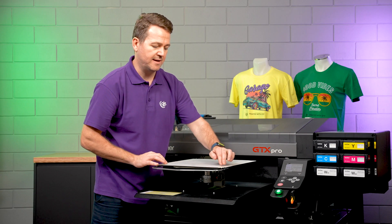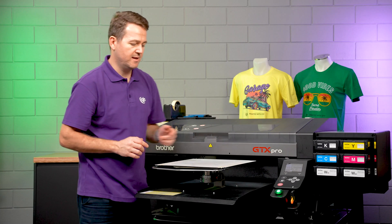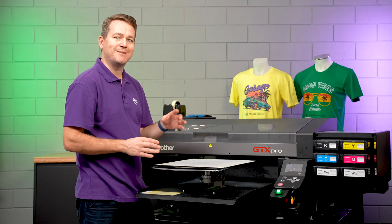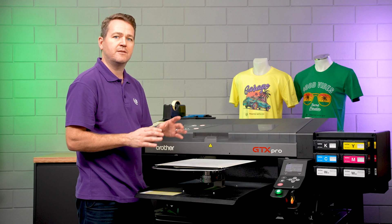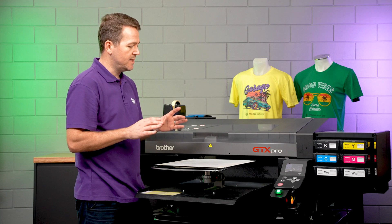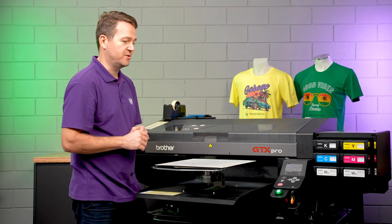We want to make sure that it's nice and flat so there's nothing protruding. And we want to make sure that the platen is in the highest possible position without setting off the height sensors. This is going to ensure we get the highest possible print quality. Once it is in position, we can press the print button.